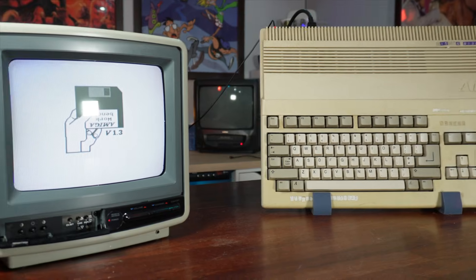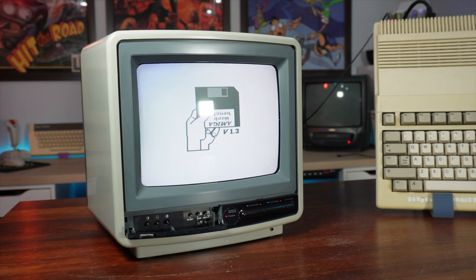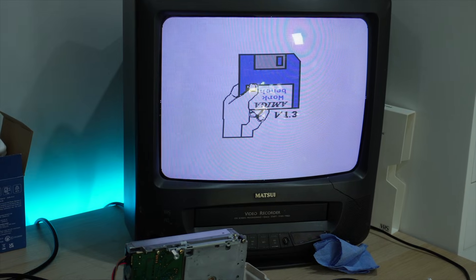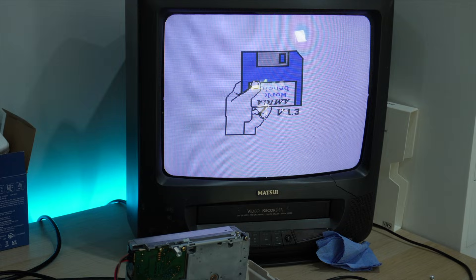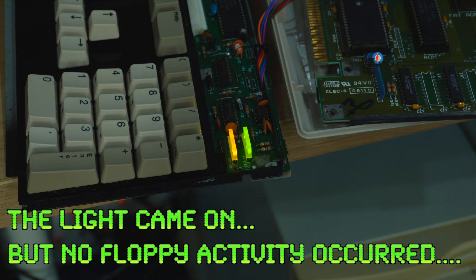For the benefit of those that didn't watch the previous video, let's quickly go over what the problem was. Initially working, our machine failed to boot properly following a clean-up — it just sat at the Kickstart ROM screen waiting for us to insert a floppy disk, except we had inserted a floppy disk. The machine just didn't acknowledge that it was there or trying to utilize the floppy drive at all.